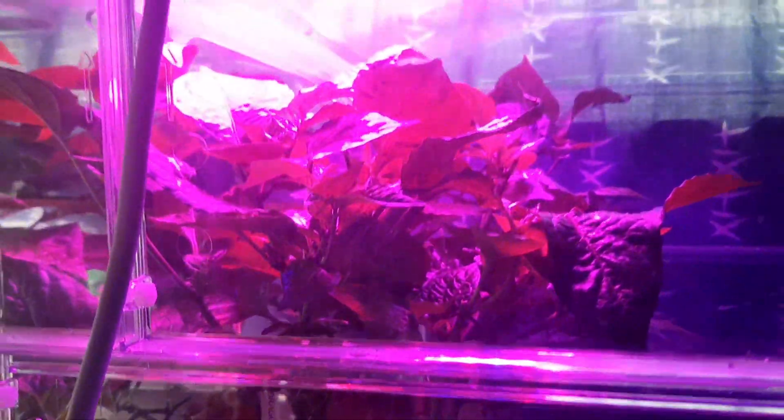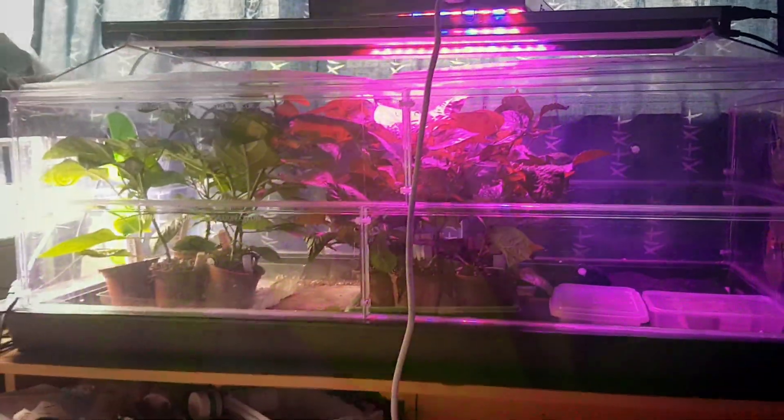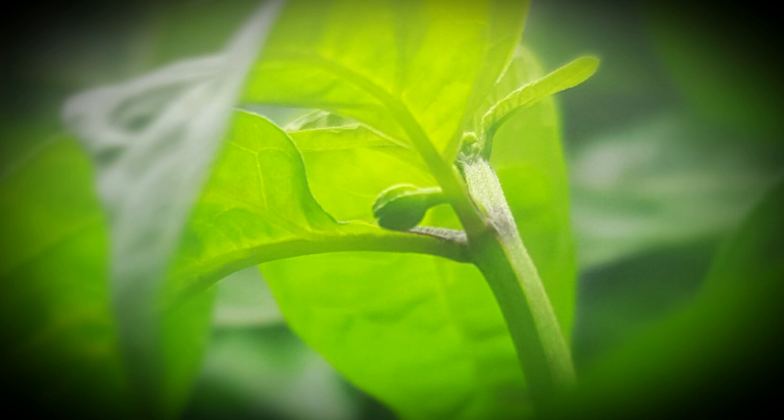I did just that to give the plant a push into flower production — just pop the red light on just before the main light goes on, and then as the main light goes off, pop the red light on for an hour or so after as well. As you can see, there were no flowers on my Dragon's Breath plant when I started, and after a week you can already see some flowers forming.